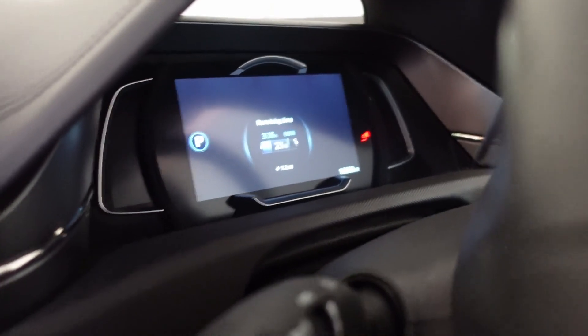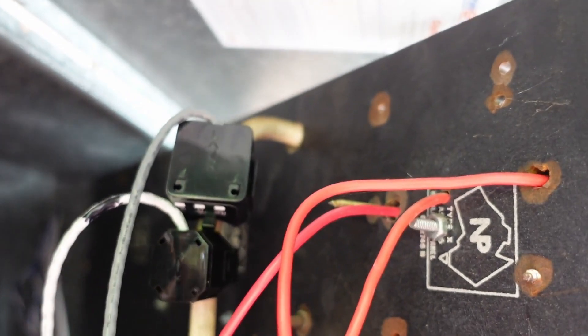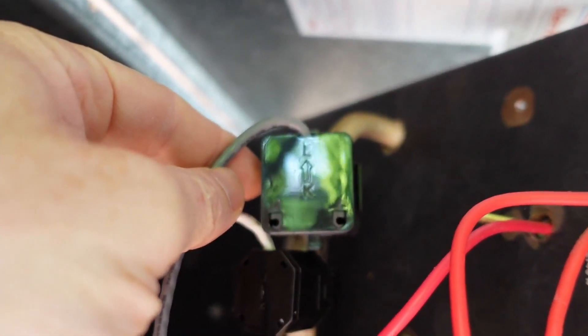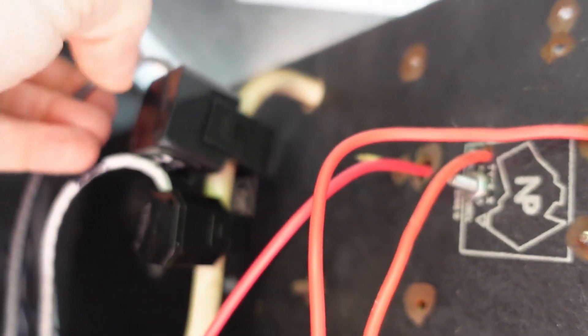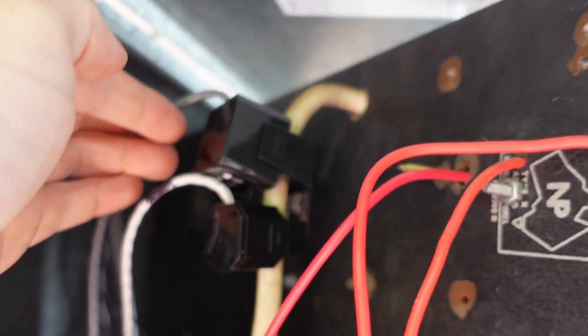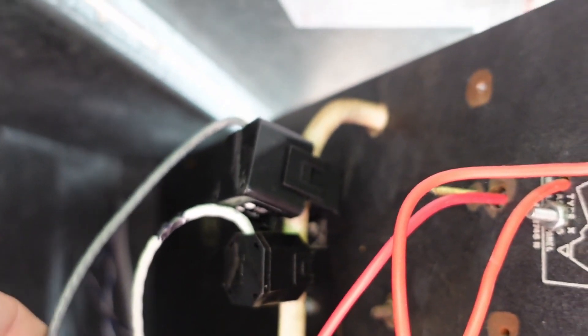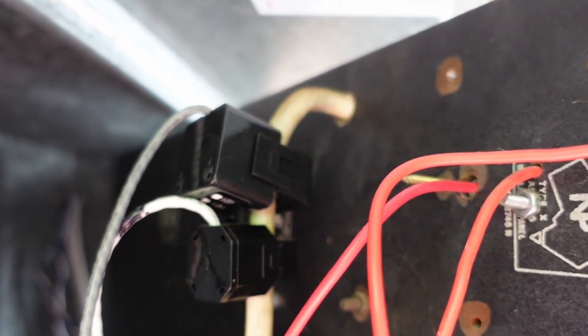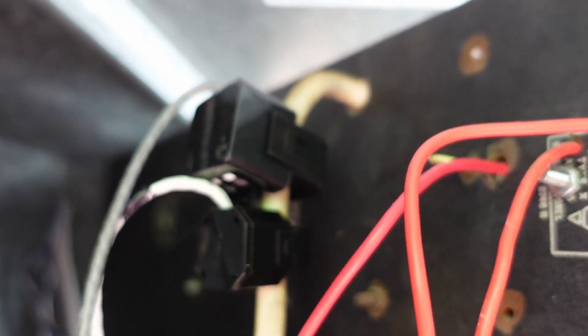The last step is to install the current clamp. You'll notice there's an arrow going that way — this is feeding into the house, so this is my grid feed here. I've got that connected; I spliced that into my ethernet cable. The whole run is 35 metres, so that's a long way — but let's see if it works.